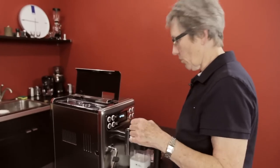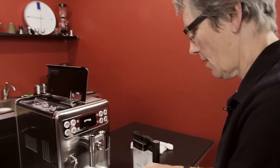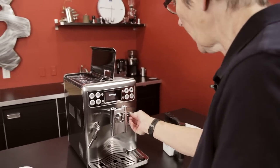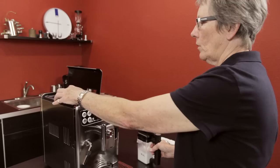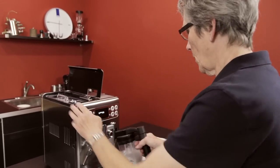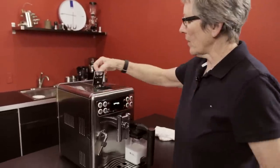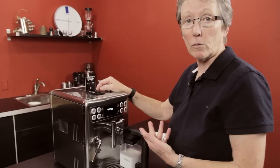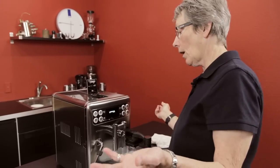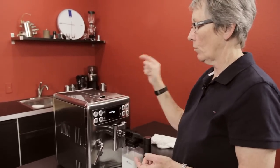It also has a little storage spot for this cover that goes on here when you're not using it — that's magnetic, it goes right up in there. When I do it, I dump that and it ends up in the water tank, just so you know. This is a bypass doser for using pre-ground coffee in the evening. If you want to do a decaf, somebody in the house can do that and still have the beans in here and use pre-ground in there — one scoop.